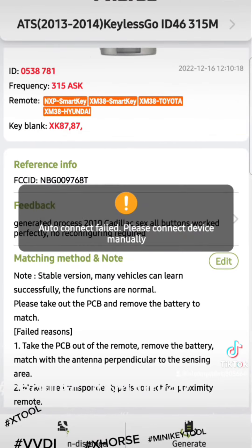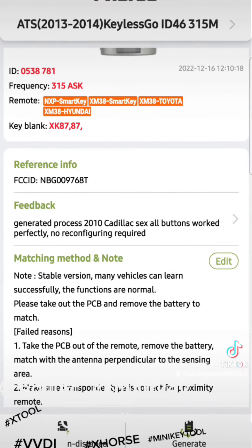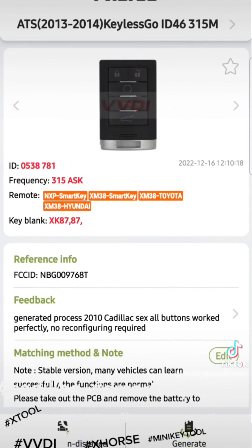It will take you to the device — my device right now is not connected, but that's pretty much how you do it. You don't need anything else. Once the remote is created, you program it the same way you'd program the original remote into the car. If you have any questions, or if you want me to upload how to program the actual remote, send me your questions and I'll guide you step by step. Thank you.